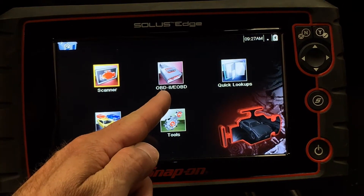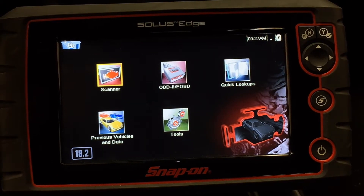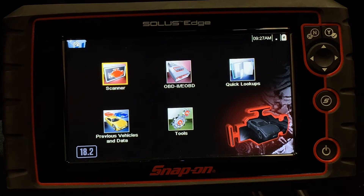Here in the middle, I've got OBD-II and E-OBD. That's a selection that's going to take me to the global OBD-II or generic communication platform and protocols on this tool. Just like we talked about in a previous video,